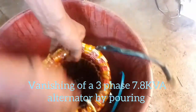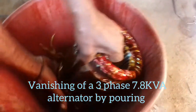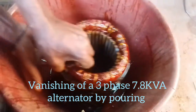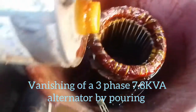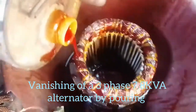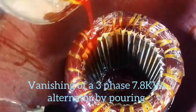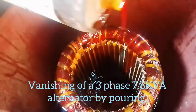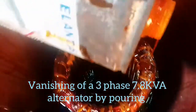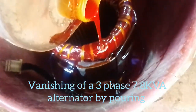We lift it up and take the other side. In the same manner, we make sure we wet them — we pour the varnish on the windings, saturate them, make sure they are well soaked with varnish, and allow the varnish to penetrate into the slots.